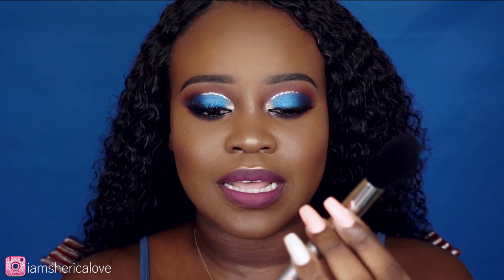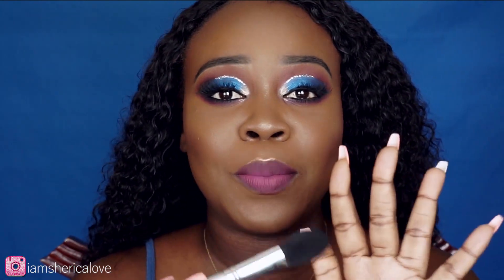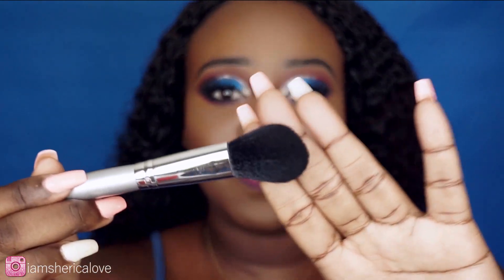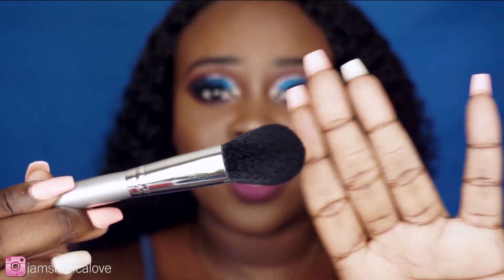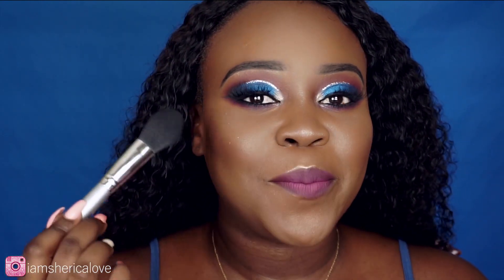The next brush I love from ELF is this one right here. It's also part of that silver holiday collection, still available on their website. This is their blush brush, but I do not use this for blush. This is the perfect brush to set your powder — you just press it into your skin. It's so flexible and perfect for that, though they say you can use it for blush too.